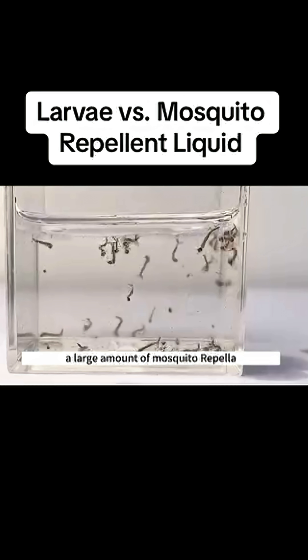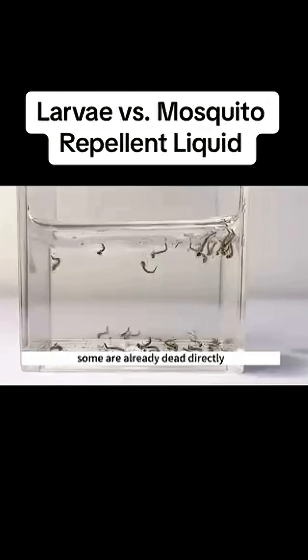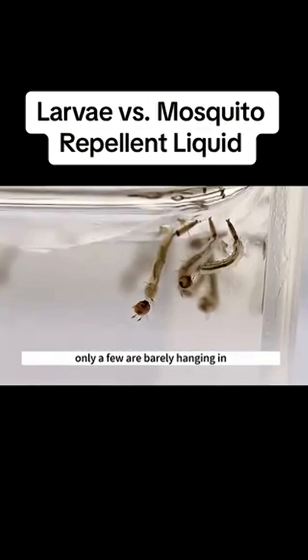A large amount of mosquito repellent liquid has caused tons of damage to the larvae. The larvae are curling up — some are already dead directly, and only a few are barely hanging in.